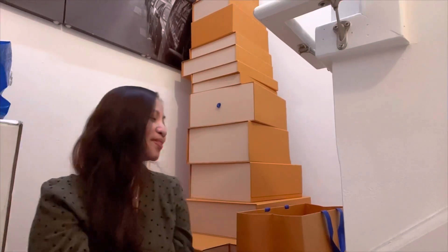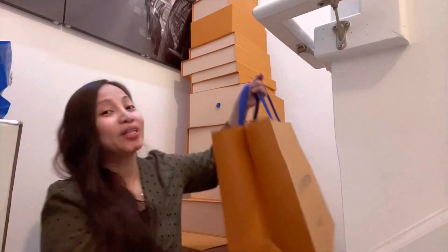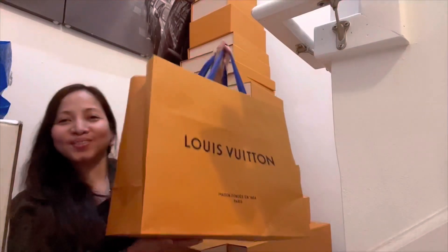Hello guys, my name is Eden, welcome back to my channel. Today I'm gonna be unboxing a Louis Vuitton item which was actually part of my 2020 wish list, so there it is.